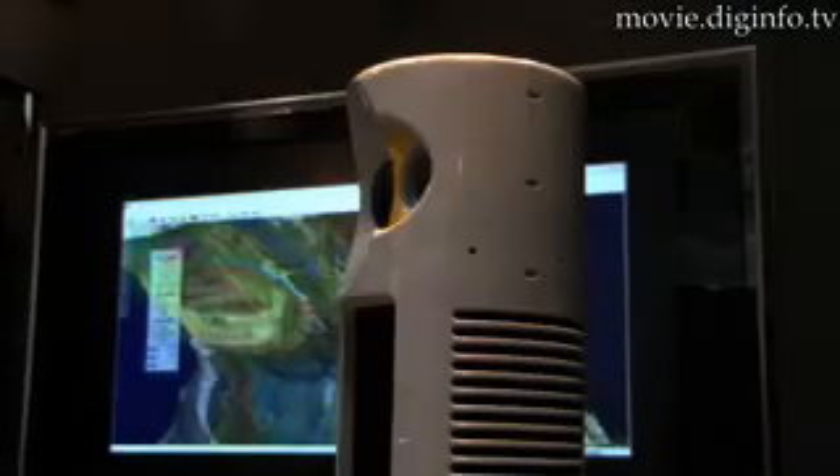This compact unit weighs only 25 kilograms and can be used in many situations — at times in cars, in helicopters, and in various other transports.